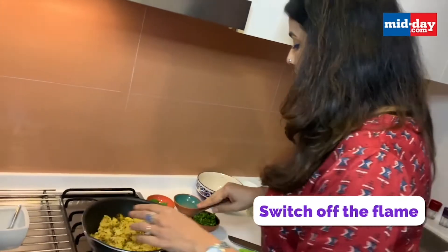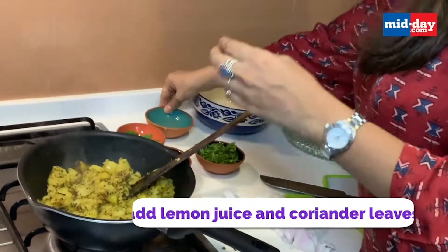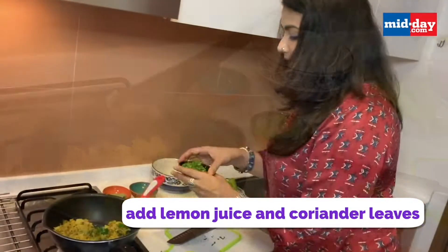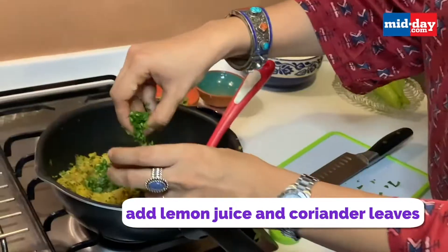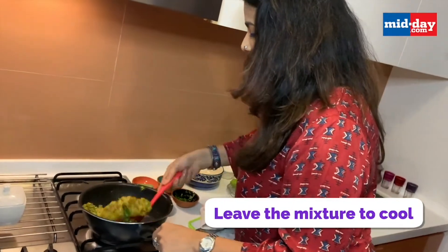Just turn off the gas and add about a tsp of lemon juice. Last but not the least, add finely chopped dhania (coriander leaves). Mix this together and let it cool. The mixture is now ready.